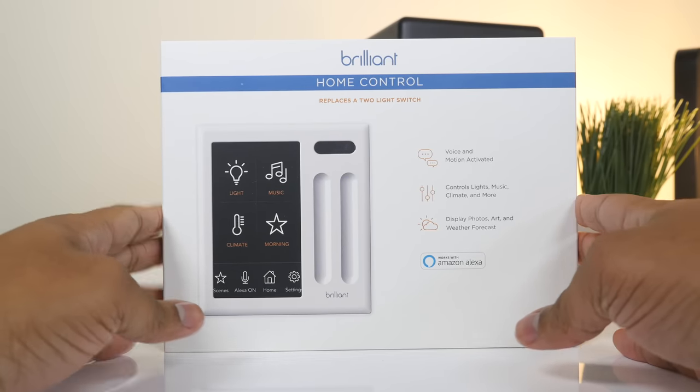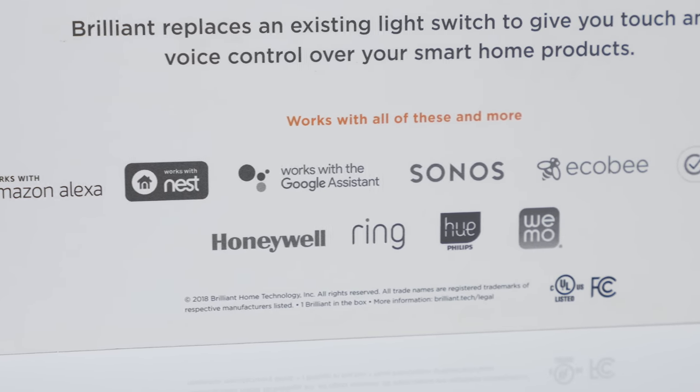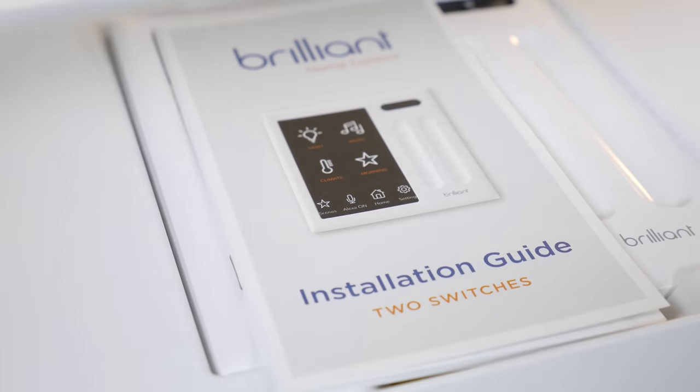But there is a solution to help me out with this, and this is coming from our sponsor for this video, which is Brilliant. Brilliant is a smart home control that allows you to have one place where you can go to control a lot of your smart home devices.